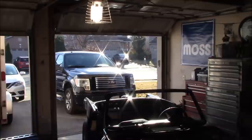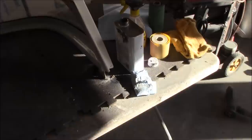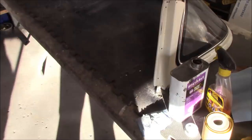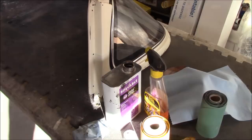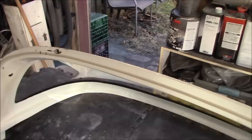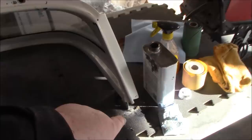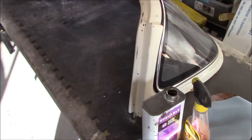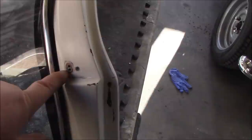Thursday, March 25th — absolutely gorgeous day outside, supposed to be a high of about 19 degrees Celsius, the warmest day of the year so far, so we've got both garage doors open. For all of you yelling at the screen yesterday about what to use to remove glue residue from fiberglass — there's your answer: acetone. After doing some research and watching a few YouTube videos, it seems acetone is the best thing to use on fiberglass; it doesn't damage gel coat and does indeed remove the glue residue with a little effort. We've done pretty much the front side of the backlight and we're just going around now to do the edges before we start the body work phase.